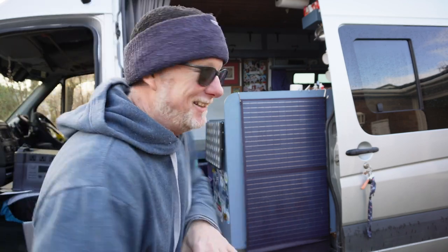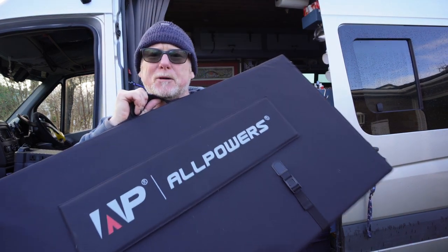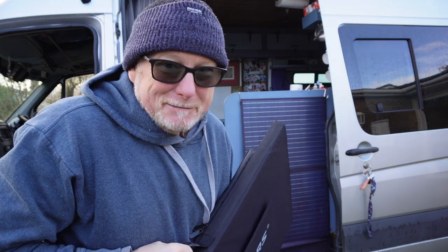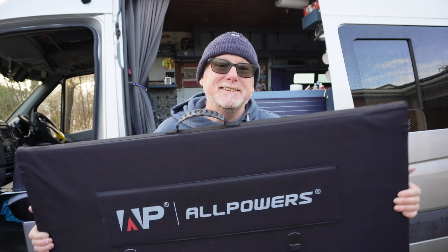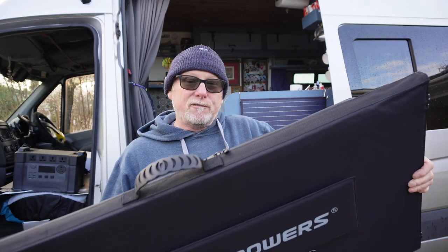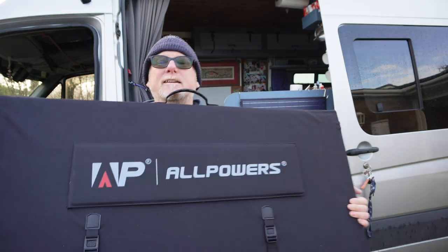Let's get the solar panel out and take a look. Apparently this is portable, but as you can see it is quite a big lump and it folds out — probably bigger than my van. How many panels are in this one? Two, three, four — there are five panels in this pack. Before we unfold it, let's look at the specifications on the back: it is 37.4 volts, 400 watts. It's a beast and it's not light either. Let's unfold it and see how big this panel really is.